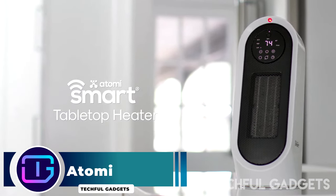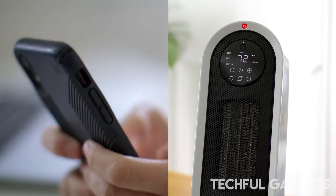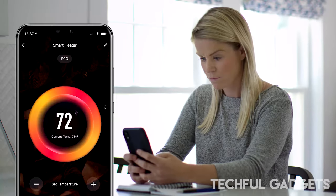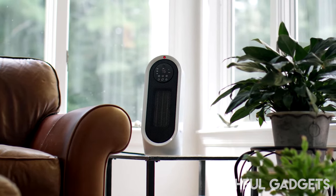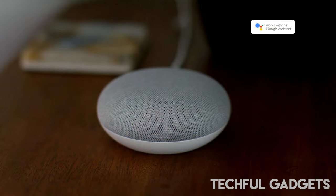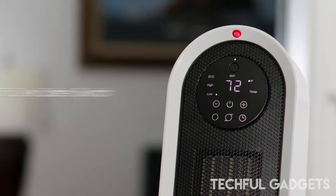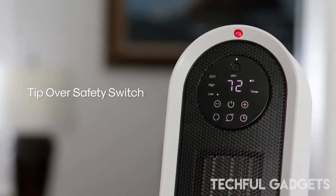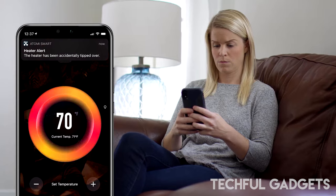Atomi. Keep your living or work space nice and toasty with the Atomi Tabletop Smart Heater. Offering Wi-Fi connectivity, it heats any space up to 750 square feet with ease. Its compact design makes it easily portable, and the manual controls let you adjust it as needed. Alternatively, you can use remote control via your phone if you are across the room.